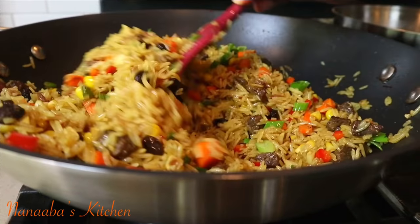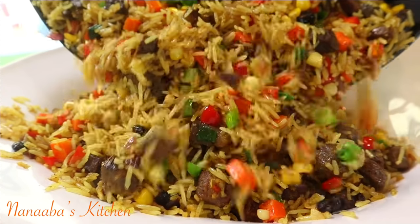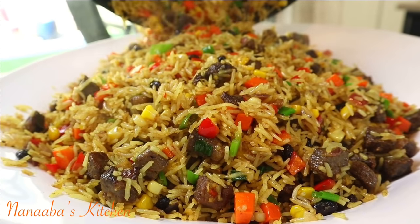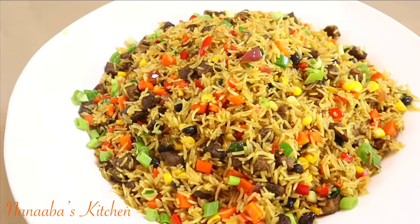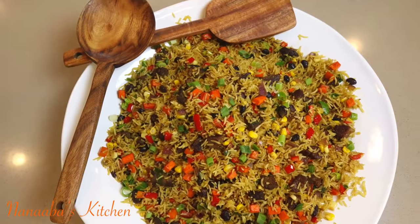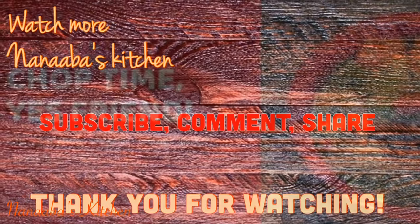Add your scallions and voilà — it is time to dig in! Tear it up, it is chop time, friends and family! Thank you so much for watching. I hope you are inspired to give this lovely recipe a shot. Make it a great day, friends and family, and have fun especially in that kitchen.